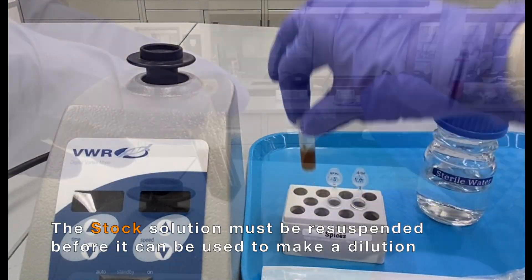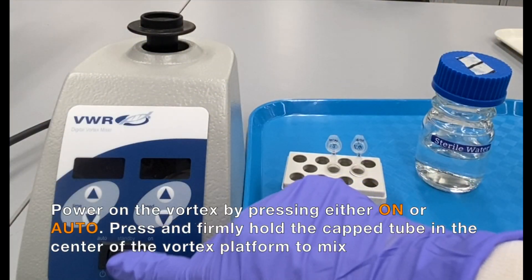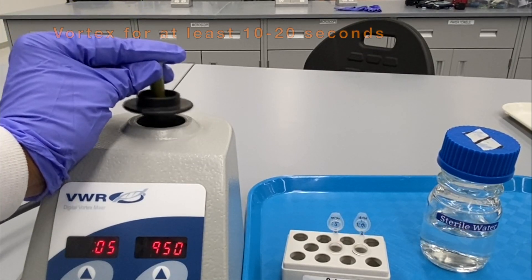The stock solution must be resuspended before it can be used to make a dilution. Power on the vortex by pressing either on or auto. Press and firmly hold the capped tube in the center of the vortex platform to mix.